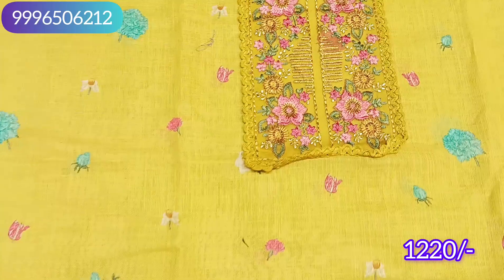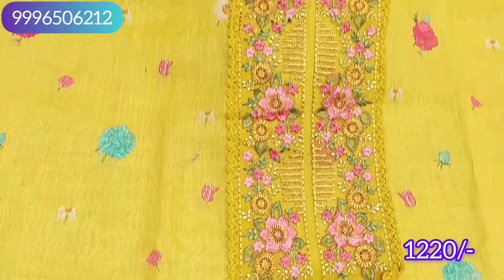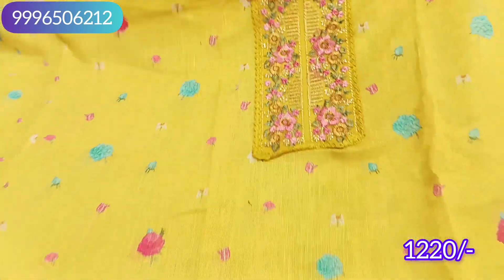This is the neck pattern. It will come with full embroidery and fabric. It will come with a patchwork — this is a yoke neck design with a very good look.